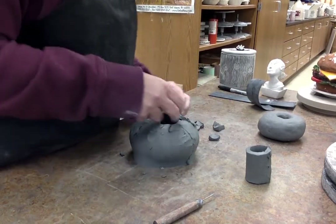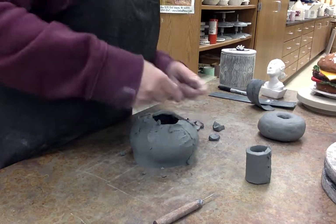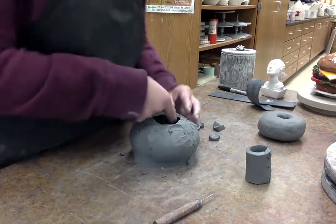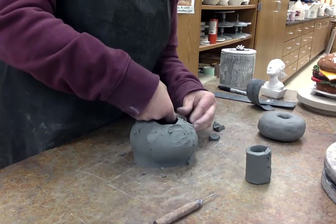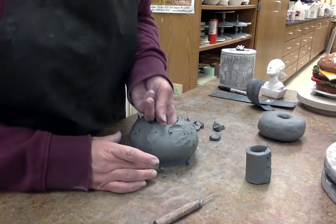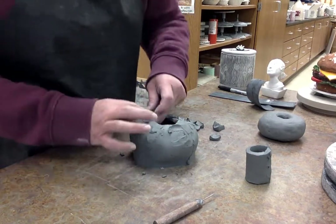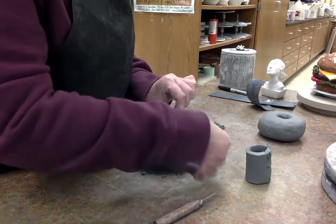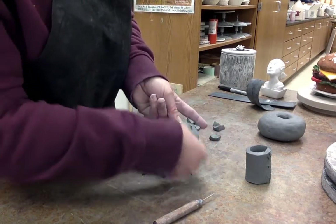I'm just smearing and overlapping, and I can also put my finger on the inside to fluff this out. If I depress it a little I can push it out. This technique can be used for making a donut, a bagel, anything rounded like this.